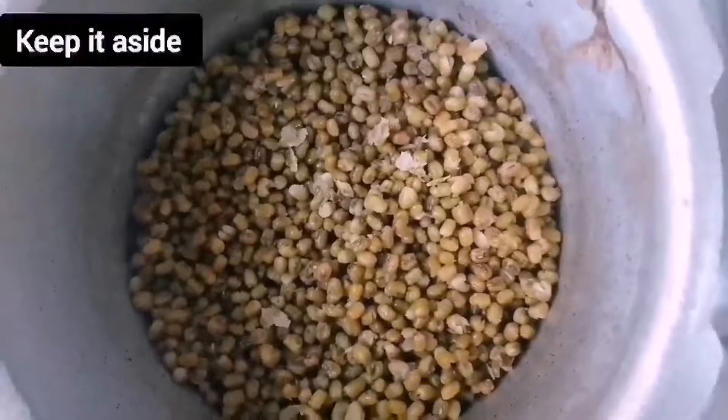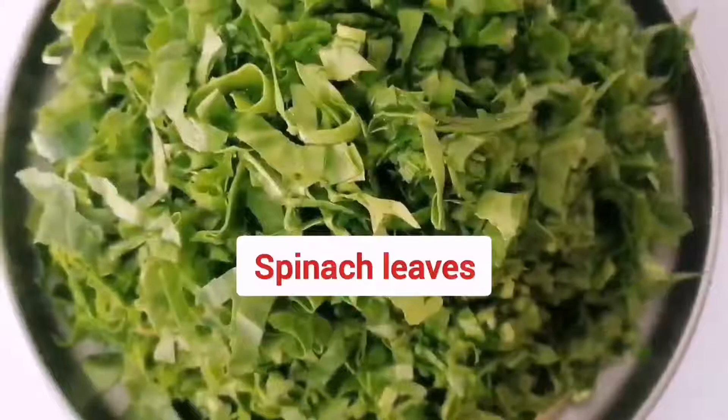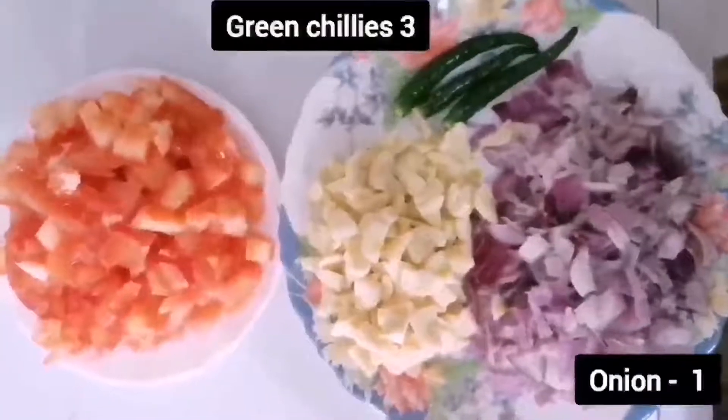Let's see what ingredients we need for palak dal: palak leaves 4 bunches, tomato 1, garlic 10 cloves, green chillies 3, onion 1.